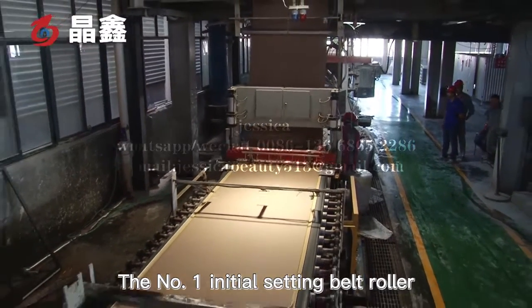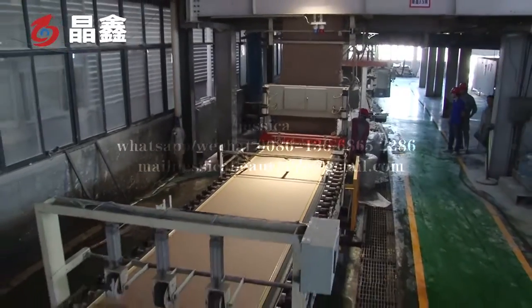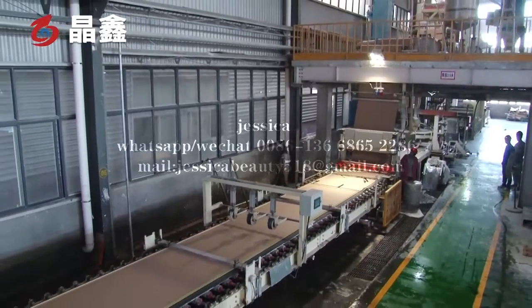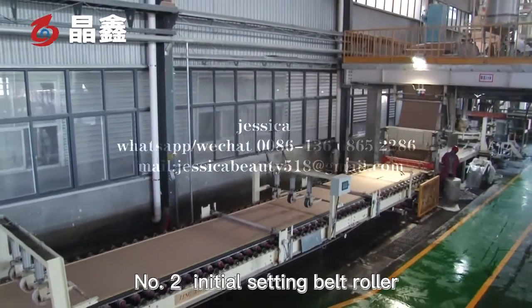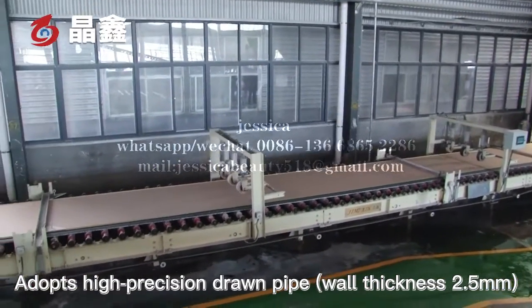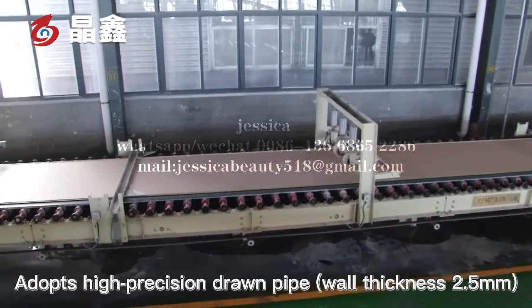The number one initial setting belt roller is made of stainless steel with a thickness of 2.5 mm. The number two initial setting belt roller adopts a high precision drum pipe, also with a thickness of 2.5 mm.